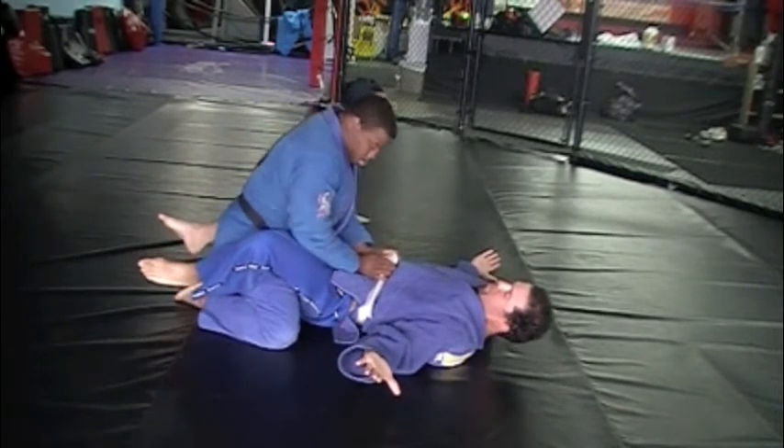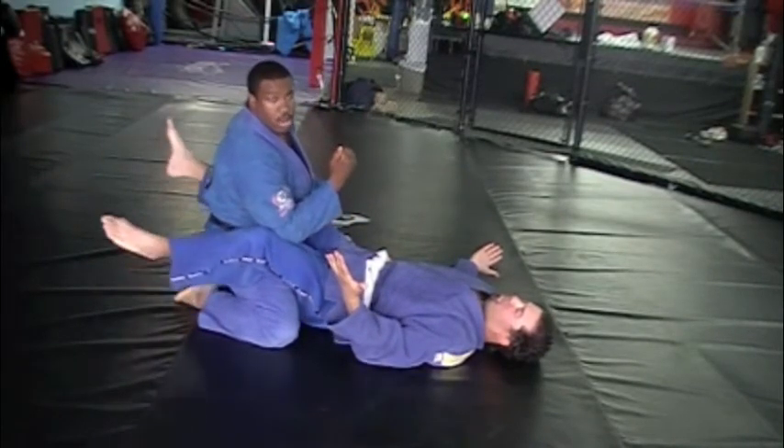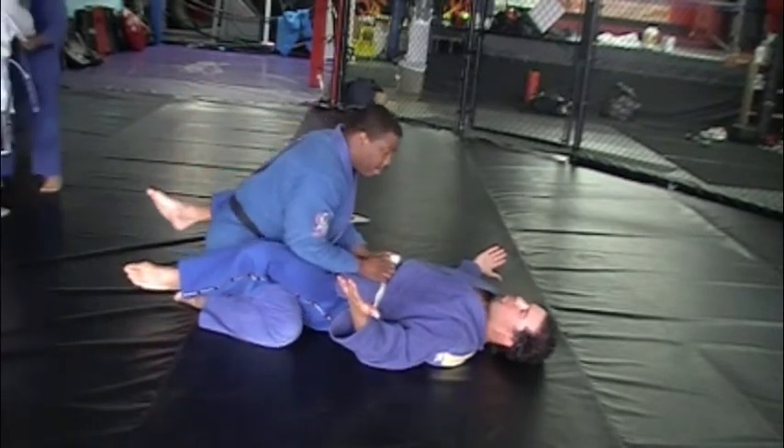He closed his guard again. I didn't do any grinding, because that crap doesn't work - especially against a skilled player. I'm just here, and the weight alone is going to make him pop. The pressure comes from my whole body weight on him, not from grinding with my elbow.